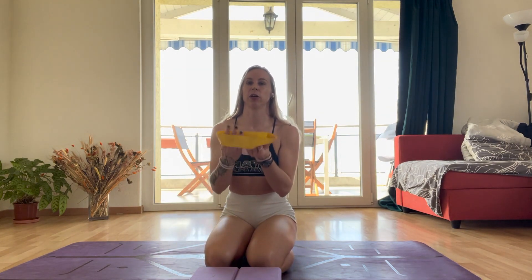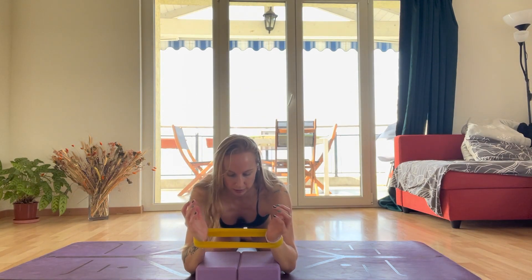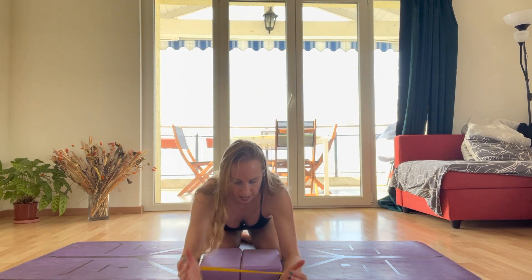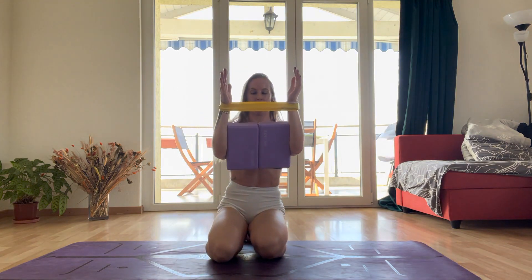From here, you're going to place the band on your wrist. We're going to do very similar exercises to before. You're going to try as best you can to grab the two blocks in between your elbows without them falling. I like to grab them this way because I struggle to hold them.